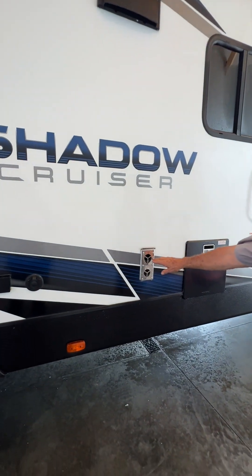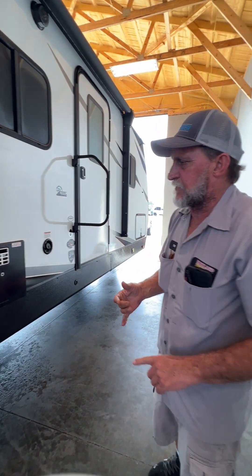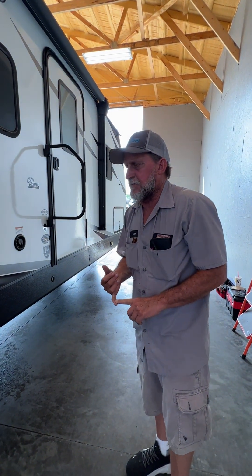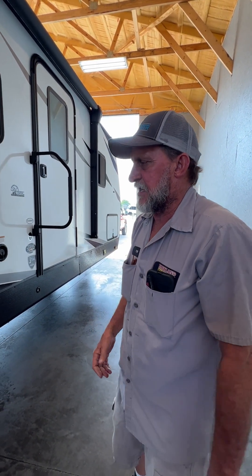Outside of your furnace is next — it's going to suck cold air in the top and hot air out the bottom. I always suggest putting the mud dauber screen over it because that simple investment is under $15. It will save you from having to pay $45 an hour to take the furnace out and clean the mud daubers out of it.